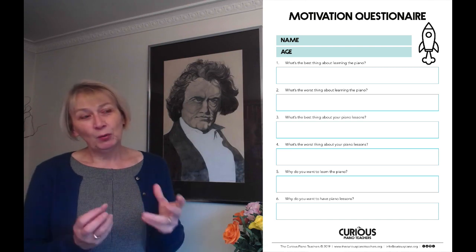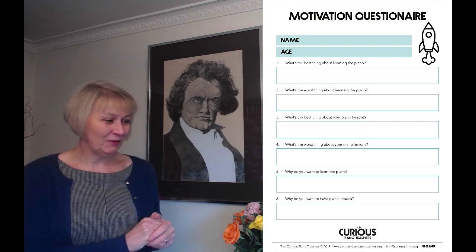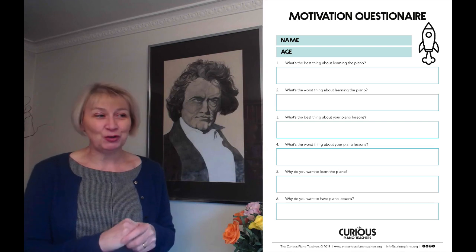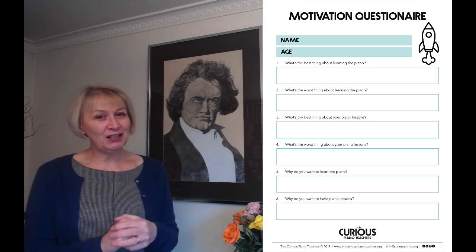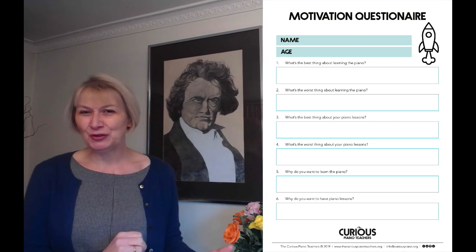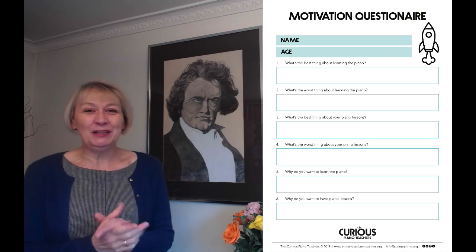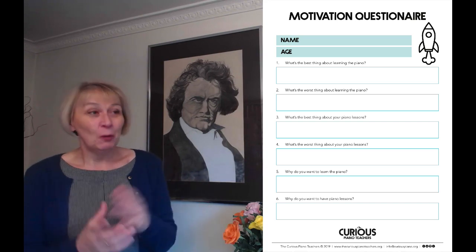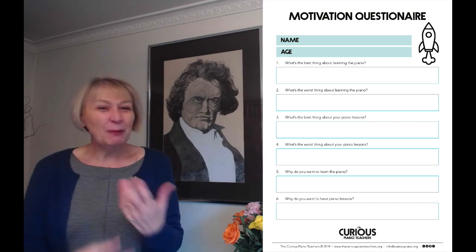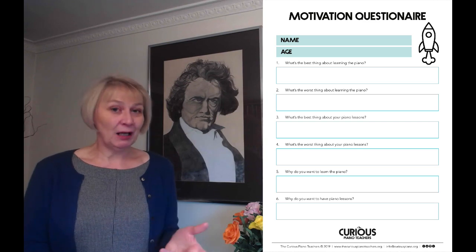For example, with the question that says 'what did you enjoy, what was the best thing about your piano lessons' — I can remember when I was a beginner I used to go along a few minutes early to my lessons and my piano teacher would have more advanced students there. I would sit and listen to them, wide-eyed at the idea that all those notes were coming out of this wonderful piano and maybe one day I could play like that.